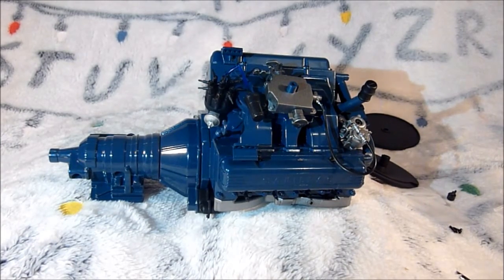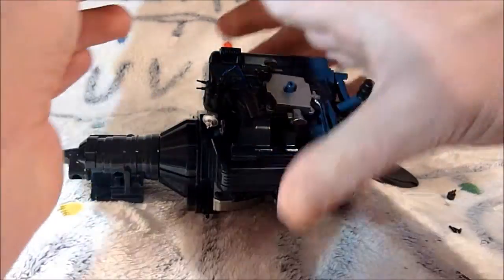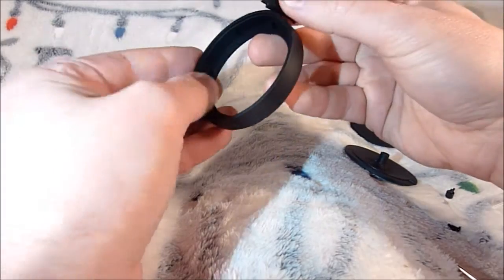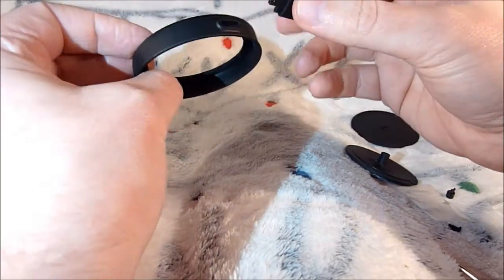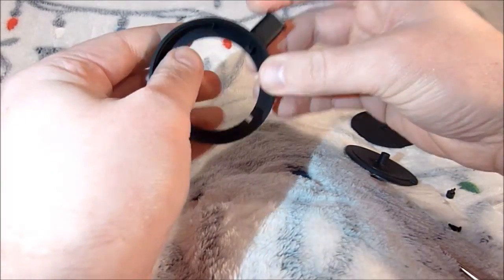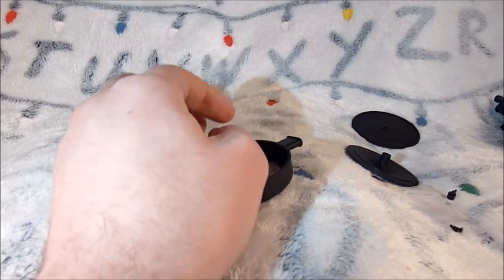We have that. Now we're going to move on to this bit. To begin with, this is going to slide through the slot here. Pretty simple so far. And we're going to screw that in with an EP screw.